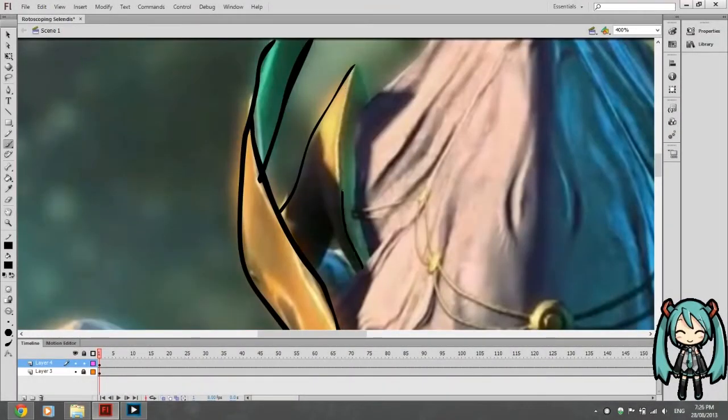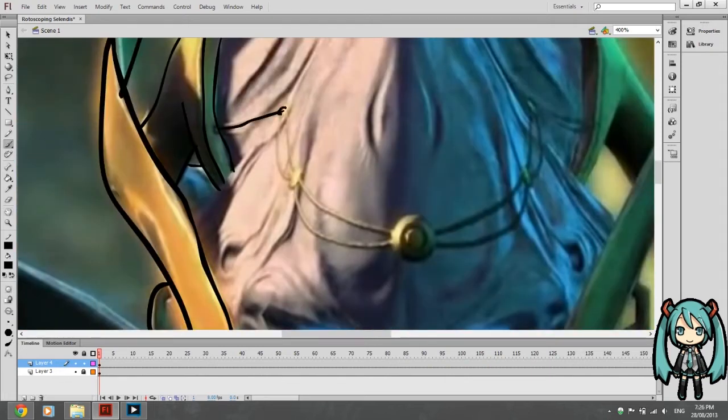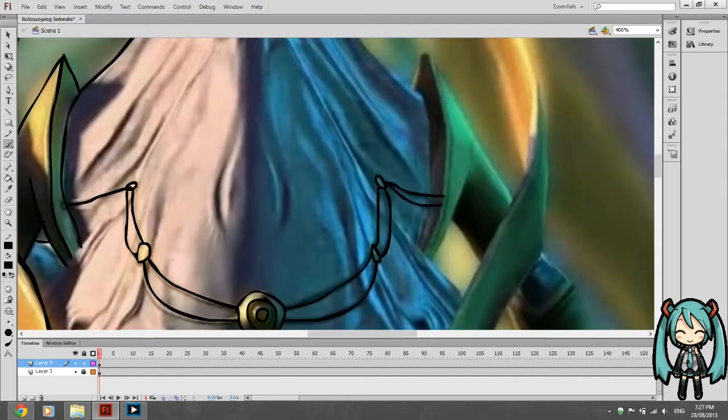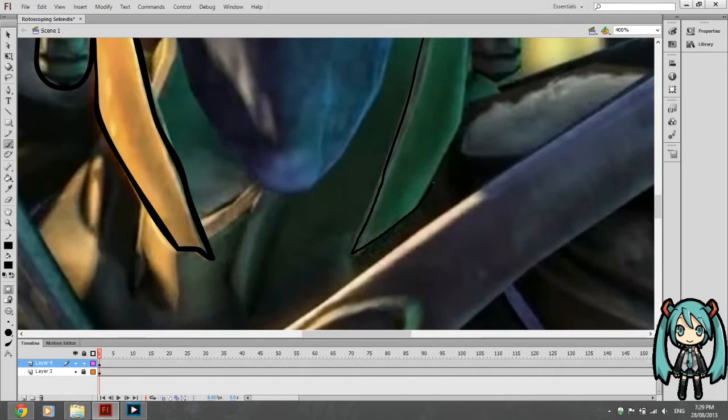What's up everybody, it is iMagician88 and as you can see right now, I am outlining Celendus from StarCraft 2 using Flash. You may be wondering what is this particular technique that you are using right now? It's a technique called rotoscoping, used quite widely in the animation industry.